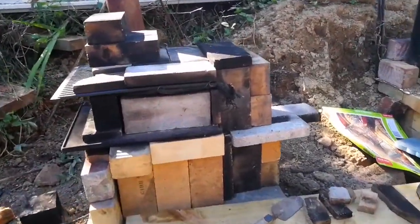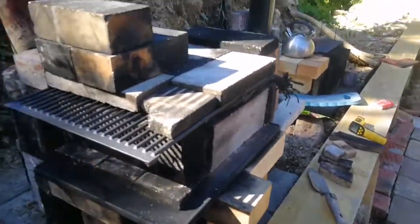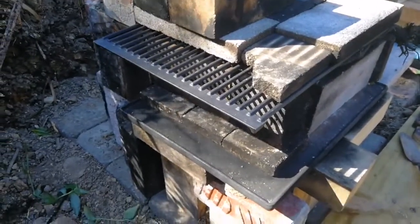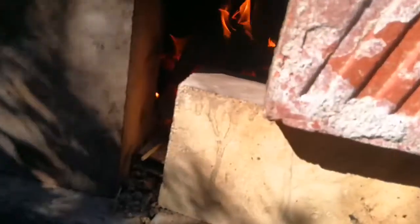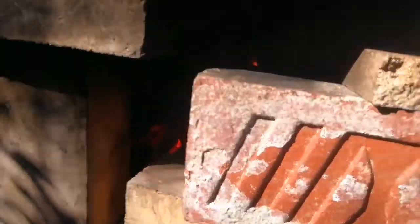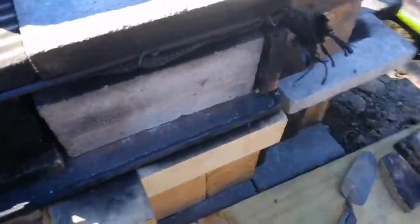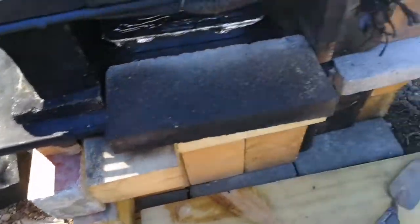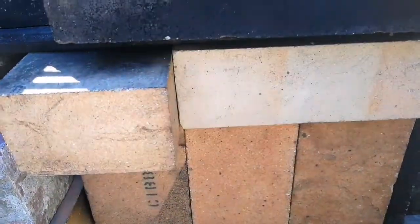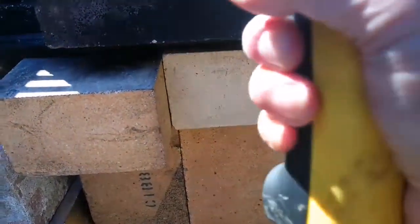No smoke here either. Let's have a look inside the firebox — it's dying down a wee bit, need some more wood. Let me get that around and inside the cooking chamber. The oven reads 130 at the distal end, 130 at the left-hand end.